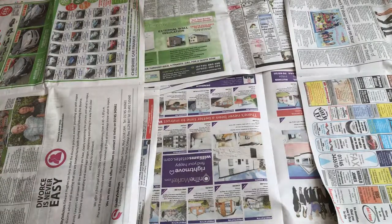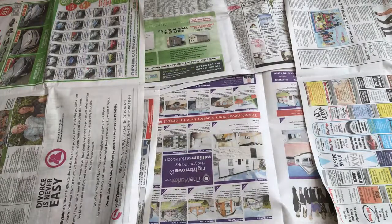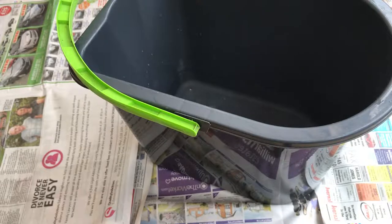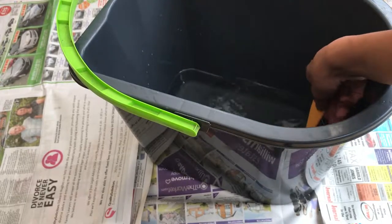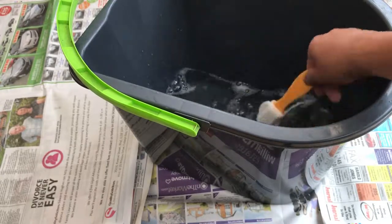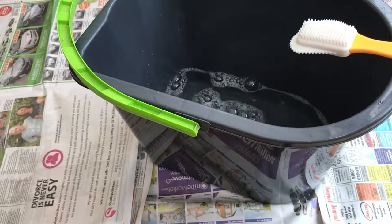I've also got a hair dryer to actually dry the shoes down, and a small brush to get into the details. So what I want to do is add a small amount of cleaning liquid, give it a wash, shake it around, and then we should be done. So yeah let's get on with this process.